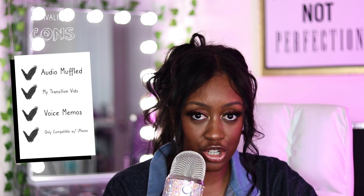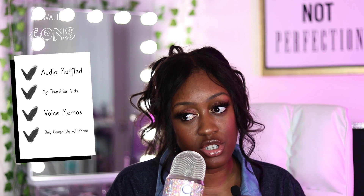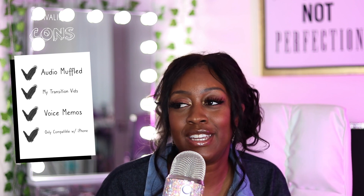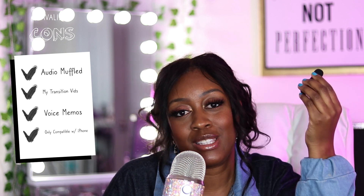Once I clip it to my shirt it sounds like I'm underwater a little bit, which defeats the purpose. With lavaliers in general, unless you know how to accurately position it, I think you're going to run into that issue. A very specific con for me: if I'm recording behind-the-scenes cosplay makeup transition videos, some of my transitions involve throwing my shirt off — which is such a Coco-specific problem — but if I'm ripping my shirt off, this just flies off with it. Also, voice memos isn't necessarily the best program for labeling what audio goes with what.